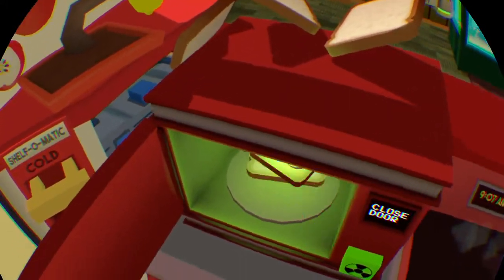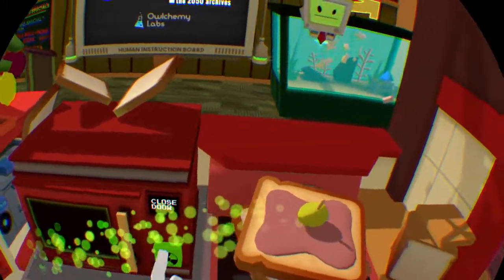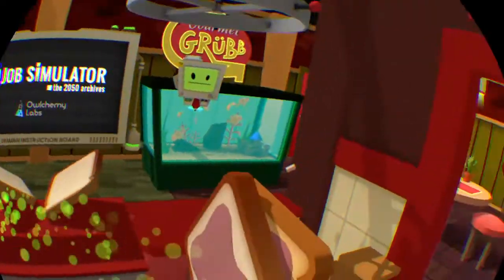Okay guys, today we have cooking with Zero Gravity Chef. Sorry, this is a little project.